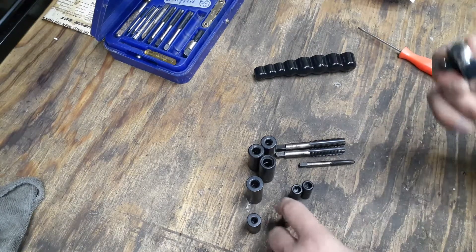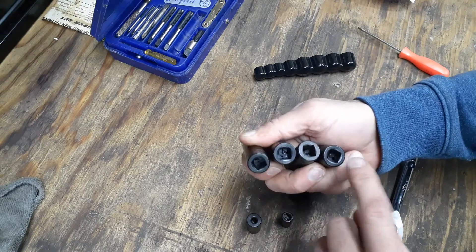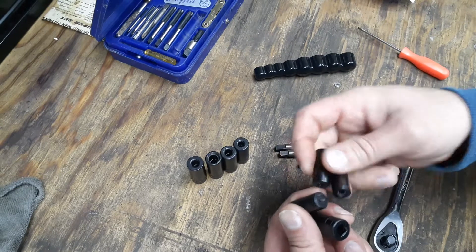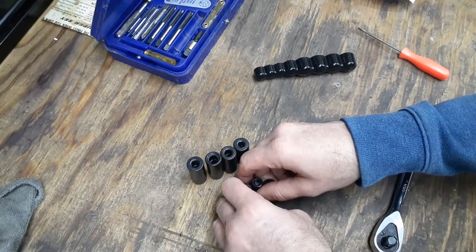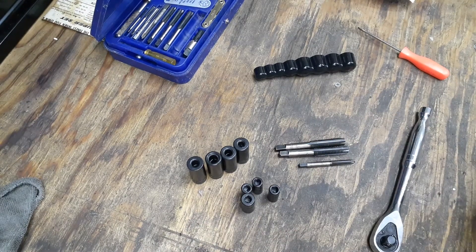These four here are 3/8 drive and these other ones are all quarter inch drive, so you do have a couple different options for how you want to hook things up. Anyway guys, God bless you, thank you very much. I pray you all have a great blessed New Year - may the Lord bless you and your family. Take care.